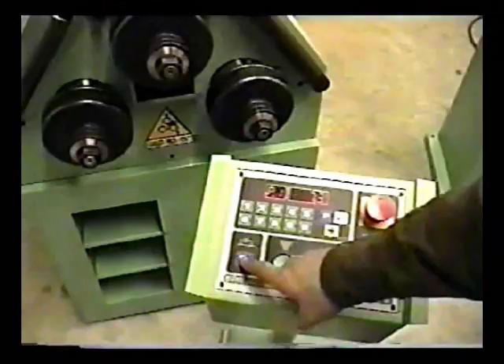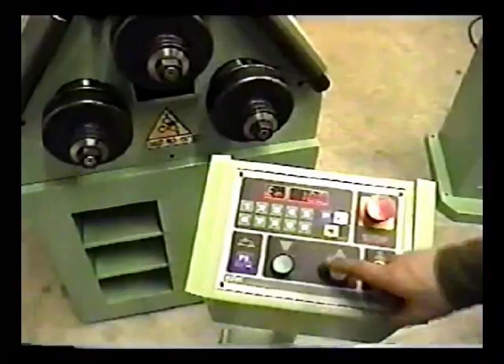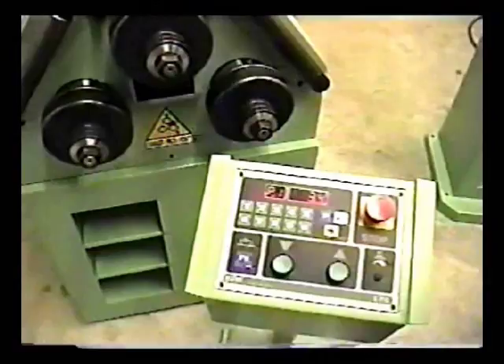I'll move my forming roll to the top of the stroke. Take this out of manual mode — now we're in programming mode. I can depress the down button and this will stop at our preset position. To repeat the same piece at this particular value, we can move the forming roll to the top, press the reset key, take the machine out of manual mode, and we're ready to roll again.